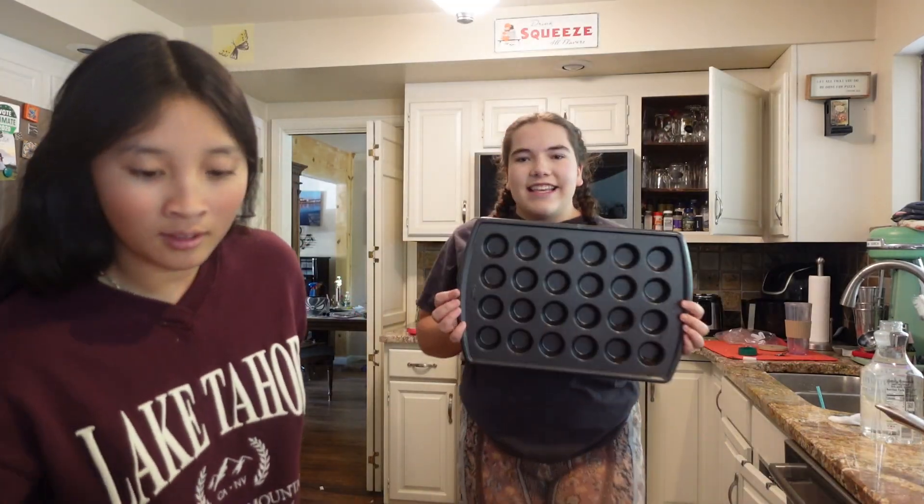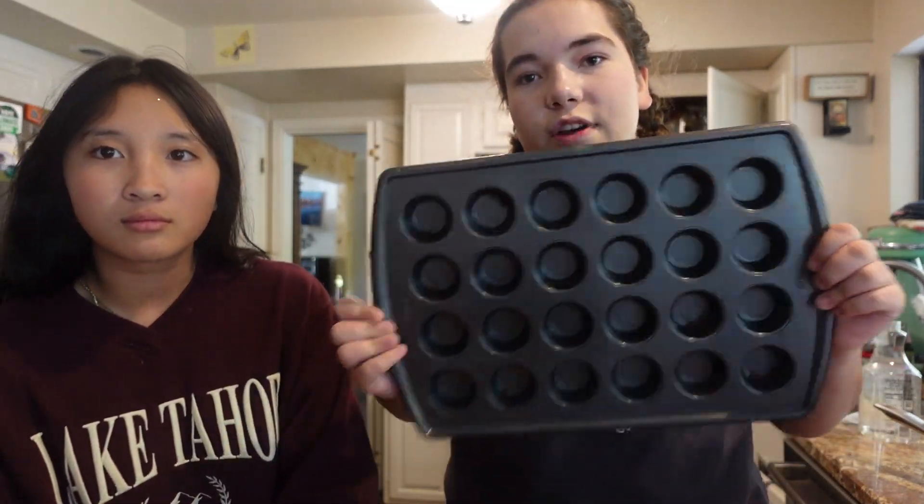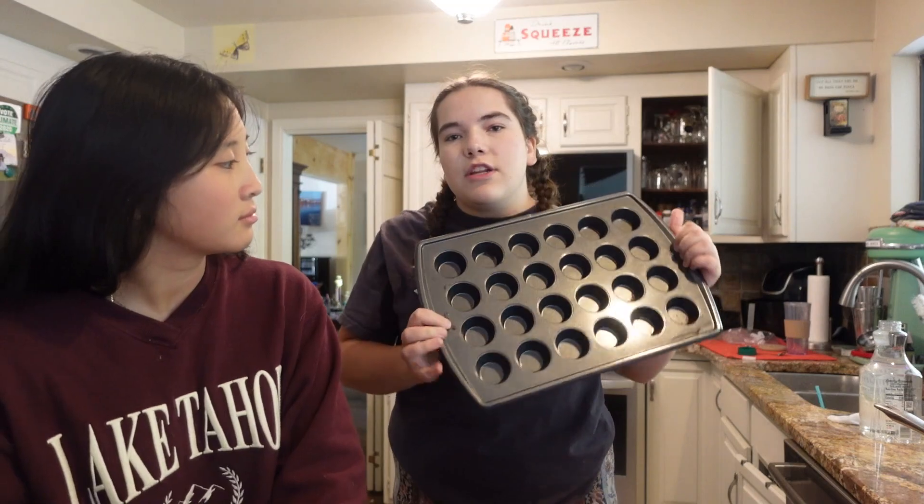We're going to be making mini cupcakes, because I have this mini cupcake pan that I've literally never used — it's honestly more annoying — but I thought it'd be fun, and it'll be a nice way to share at school. We're going to be doing two different flavors: raspberry that look like little brains, and cookies and cream that'll be decorated like spiders. It's going to be so fun!